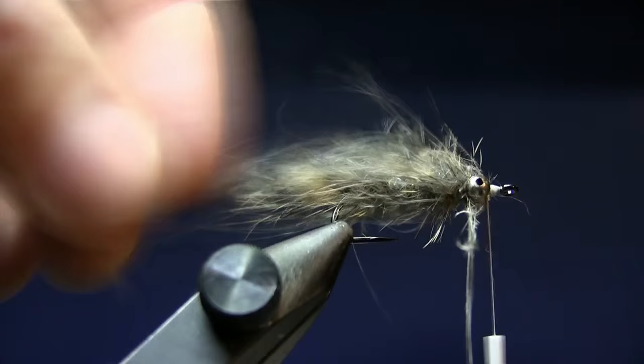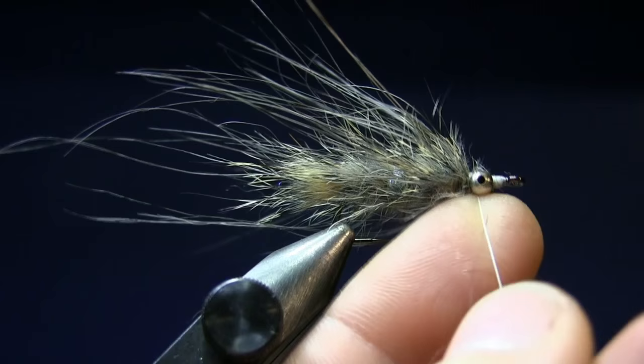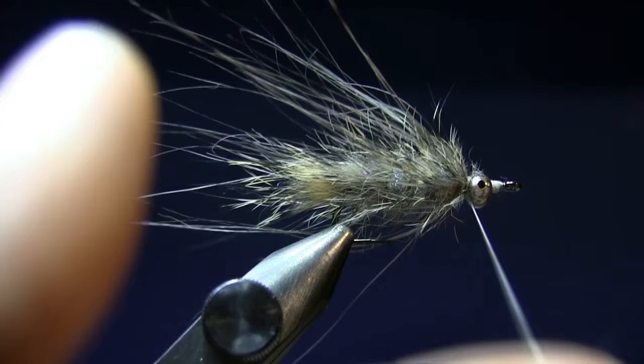Advance your thread behind the eyes — we're going to finish off the head. For this I'm going to split the thread again, as we did the first time, by rubbing the thread and using a nail to split it.